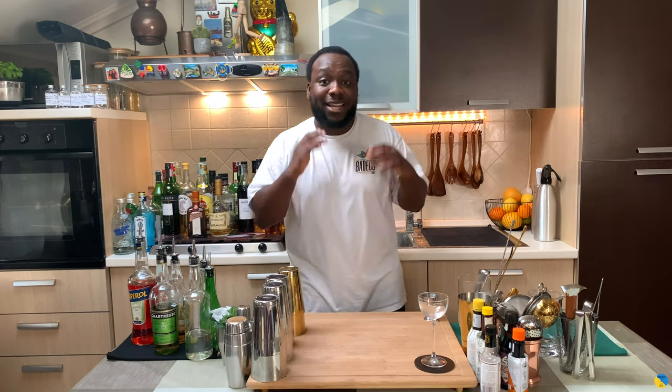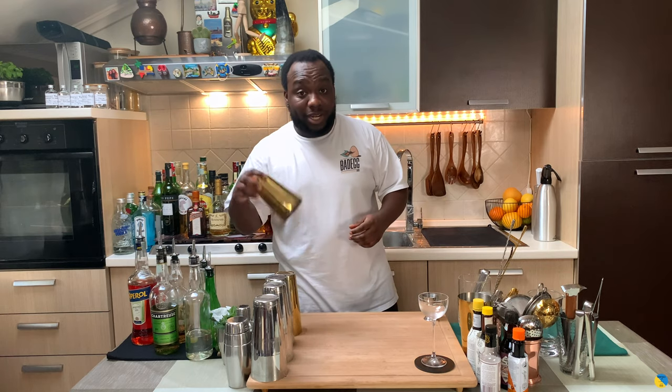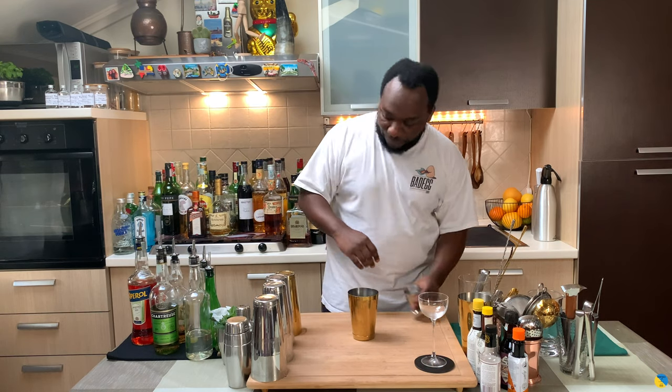Hello guys, welcome to our home bar. My name is Lele and today we're going to make the Last Flight — a very easy drink to make. Let's make one together, we're going to need a small tin, it's a shaken drink. Before you start guys, subscribe, comment, and like my videos — thank you very much for your support.